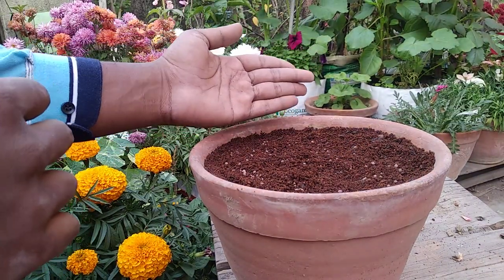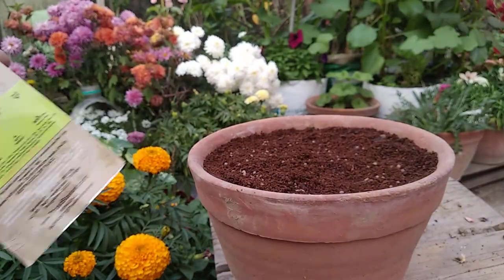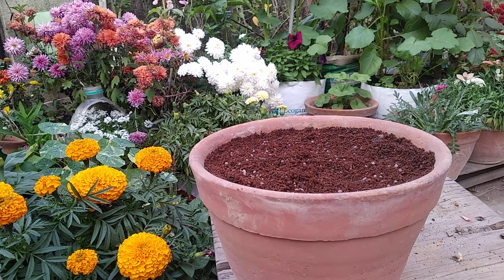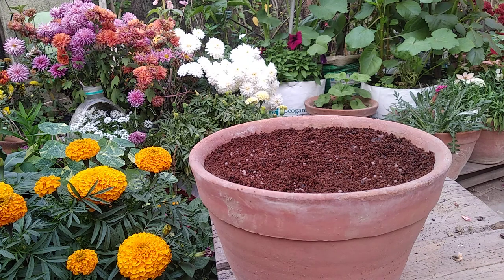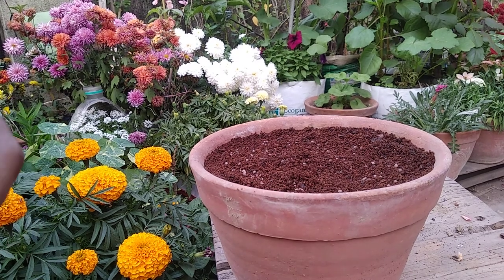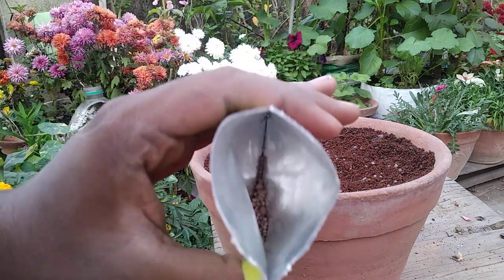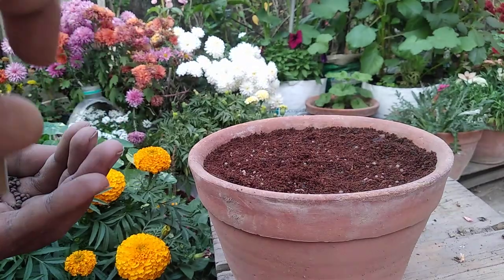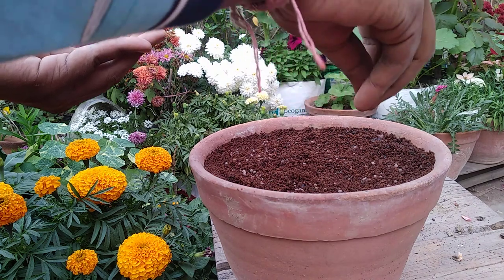If they do not germinate, I will plant the seeds that I have collected from my own plants in the same way. I might make a Bengali video on that. I'm not sure, but I won't be disappointed because I have my self-collected seeds which should be nice. These are the open-pollinated ones and I don't know what color I will get, so I will let every plant bloom first and then transplant.